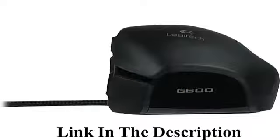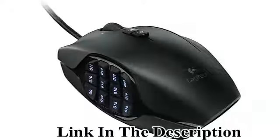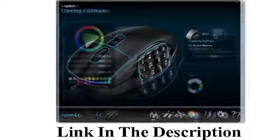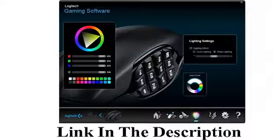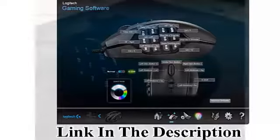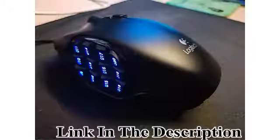The low-friction Polytetrafluoroethylene (PTFE) feet eliminate friction on nearly any surface for smoother motions, precise cursor movements, and improved accuracy. The G-Shift ring finger button instantly doubles the number of actions you can perform with every button.